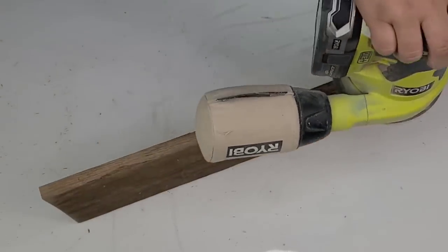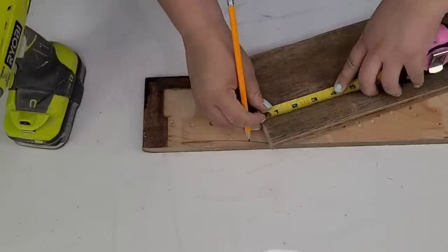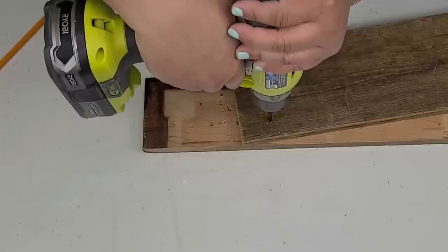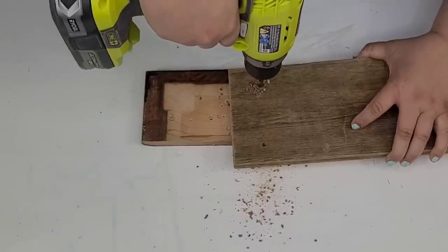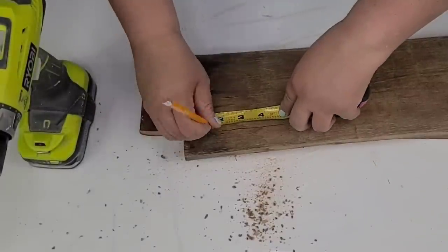For this next DIY craft, I'm going to take another piece of that palette board. This one is cut to about 18 inches long. I am going to start marking where I want to drill a few holes because we're creating a floating shelf that has a very rustic look. I'm going to grab a drill bit and start drilling holes, one in each corner, making sure they're about evenly spaced and apart from each other.